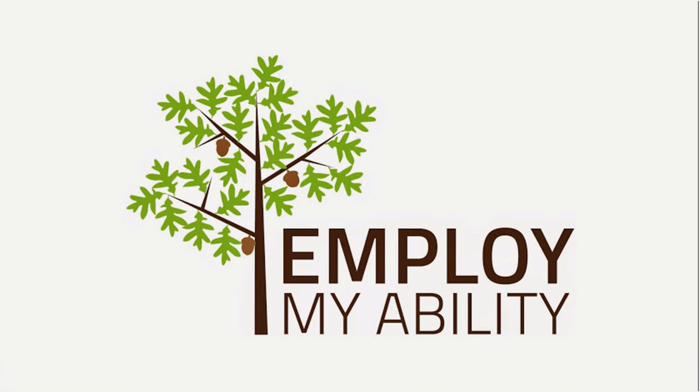Hello everybody and welcome to the first EMA video of the fourth year of Employ My Ability. I, George Brind, am going to be showing you some footage and photos taken by myself during the Employ My Ability induction week.